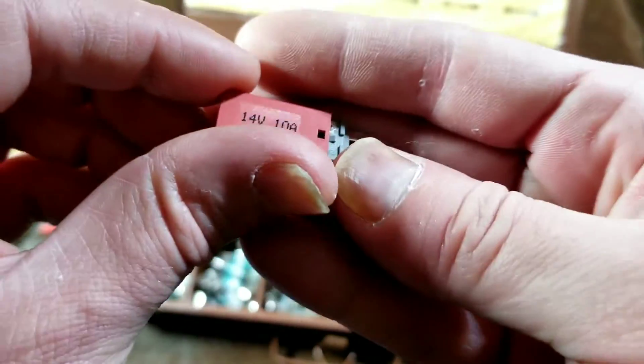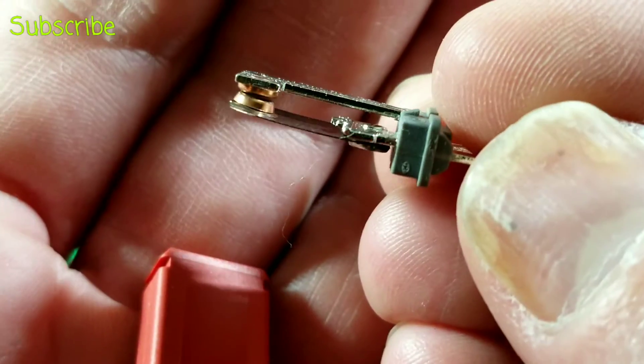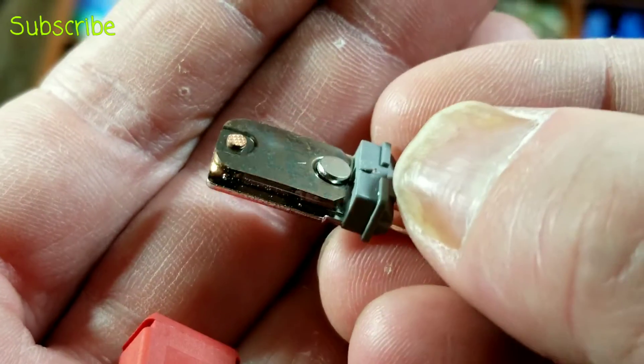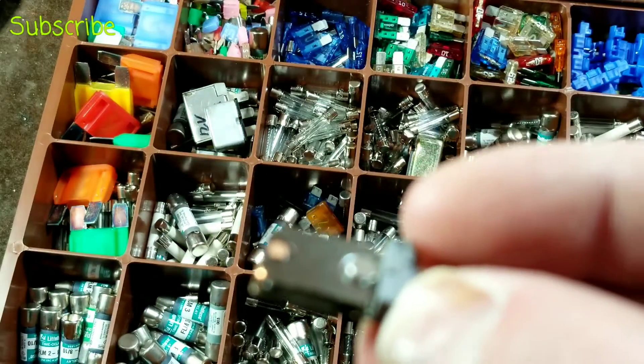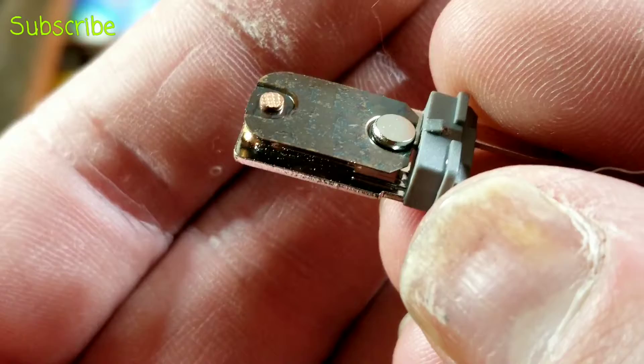Here I've popped one open — let's get a little zoom going on here. You can see this is all it is. There's our contact, and there's our piece of metal, which is similar to the piece of metal that's inside a fuse — where inside a fuse that piece of metal melts and it's permanently destroyed and you have to replace it.